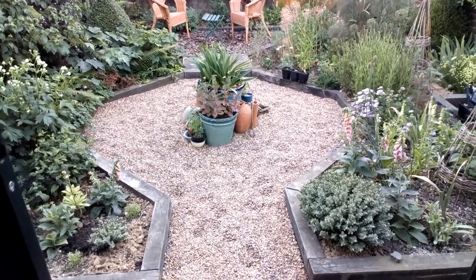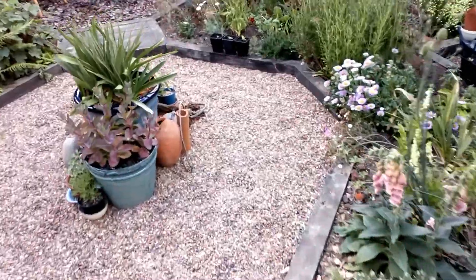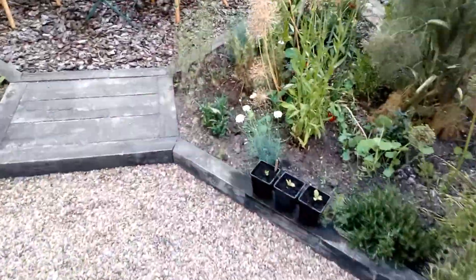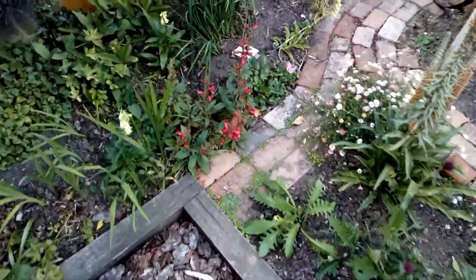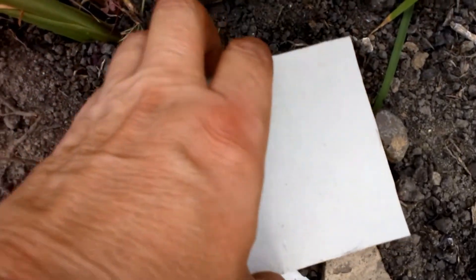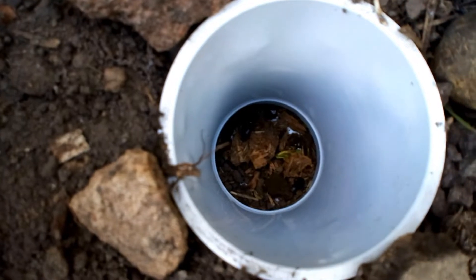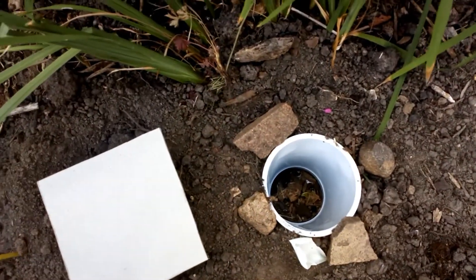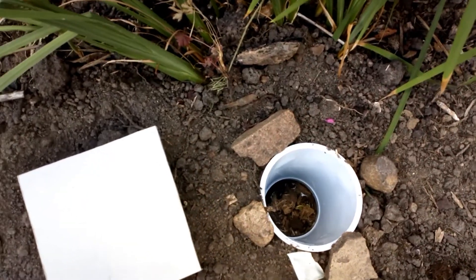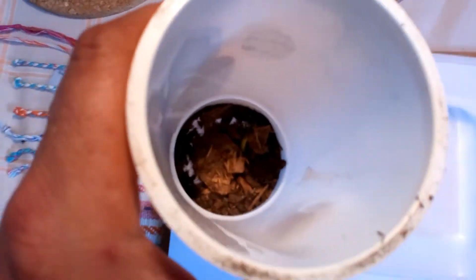My traps have been out all night and I'm going to go and check and see if we've caught anything. Yep, there's definitely something in there — I think there's a couple of things moving around. I'm just going to tip them all out into this tray so we can have a proper look at what we've caught.